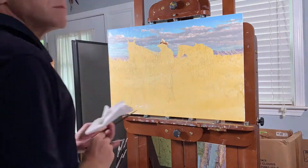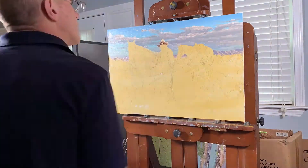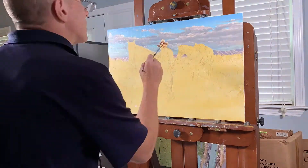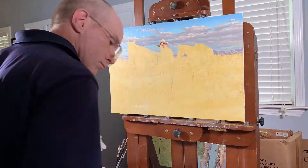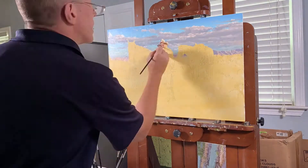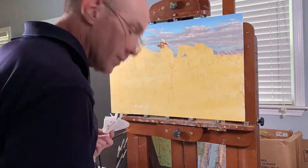With the sky painted in, I'm going to move on to the subject's face. This is the focal point of the painting, and much of the story here is going to be told in his face. Fortunately, my model, Gary, is one of the best out there, and he was really able to capture the emotion here that I wanted to convey.